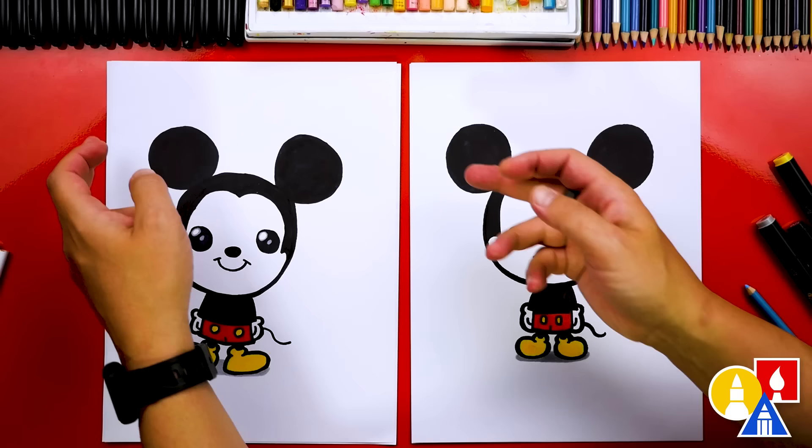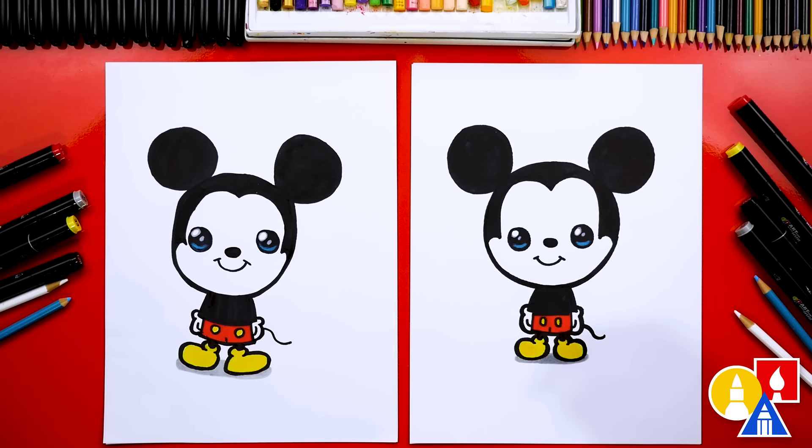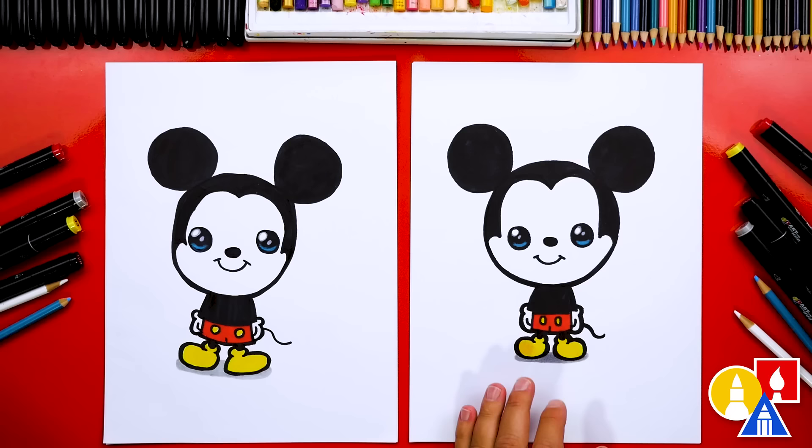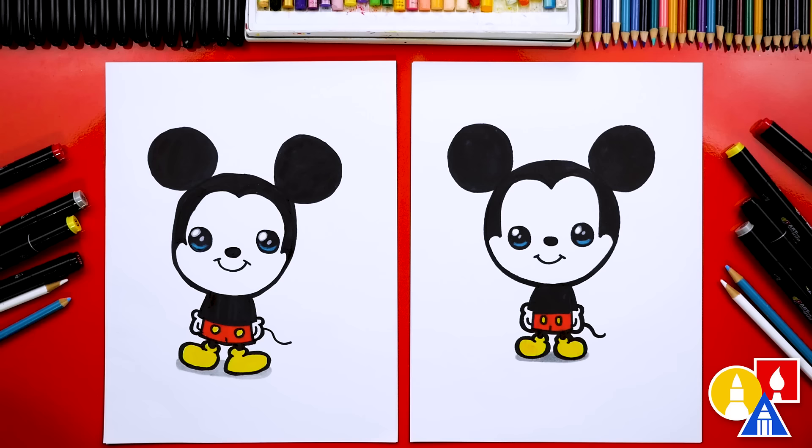Give me five — we finished coloring Mickey! It wasn't too complicated, was it? We only used two colors: one for the shorts and the other for the shoes. The two colors were Red 15 and Yellow 33. We're using our Art For Kids Hub alcohol-based markers, so if you have the same set you can use those same colors. We also used CG1 to add a little shadow underneath Mickey to make it look more 3D, and then we used our white and blue Prismacolor colored pencils to add a little extra highlight to the eyes.